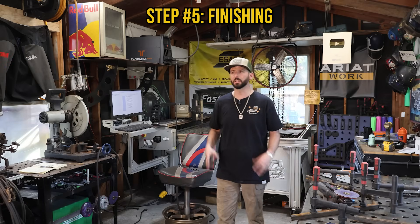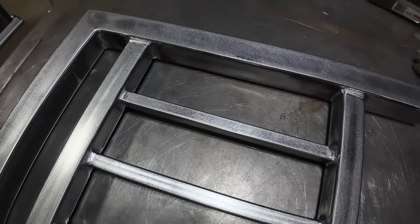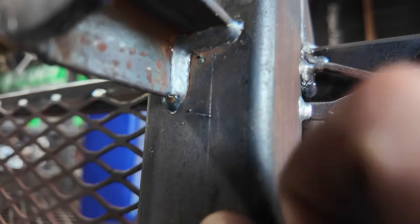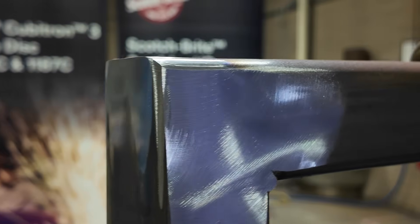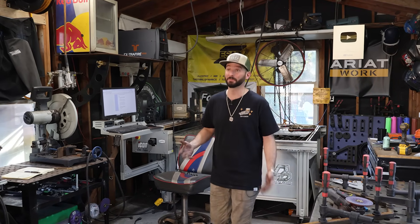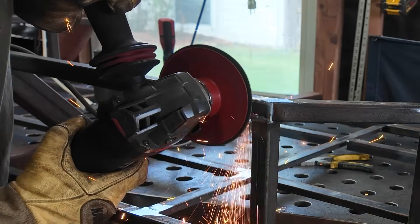Putting a nice finish on something is honestly its own art form. You can take something not worth selling and probably make it worth selling by polishing it up. You should never leave BBs and buckshot on the steel — that's terrible craftsmanship. Some companies dedicate one individual just to finding those BBs and making sure everything is silky smooth before paint or powder coat. In this case, we're just spray painting it, so I'm taking a fiber disc and knocking down all the welds for a nice flat, smooth surface.